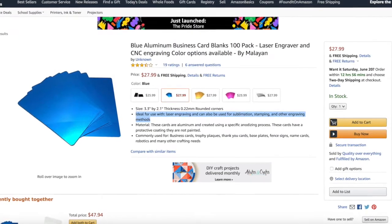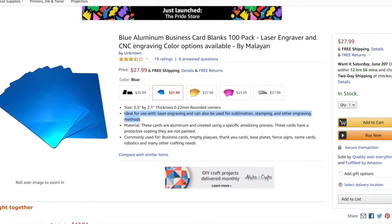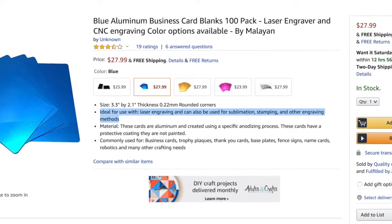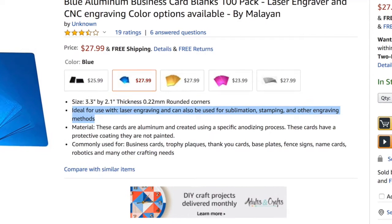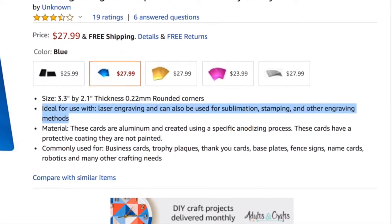If you have purchased something online and you can show us where it is shown on the order or website that the item is known to be laser safe, or even that it's just a safe material, we'll just need to see that before letting your work progress. Many materials are often labeled with safety information or what they're made of, and so many of those tags will work as well. All materials must be cleared with a SparkPlace staff member before use. Failure to follow this rule, or attempting to put a banned material into the laser, can result in an immediate ban from our space.